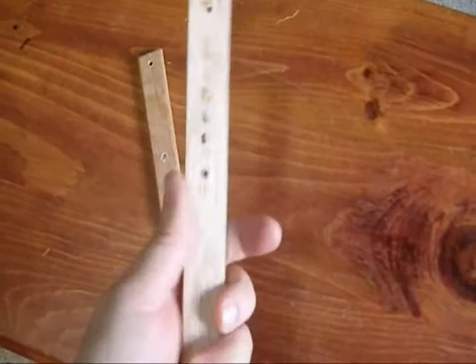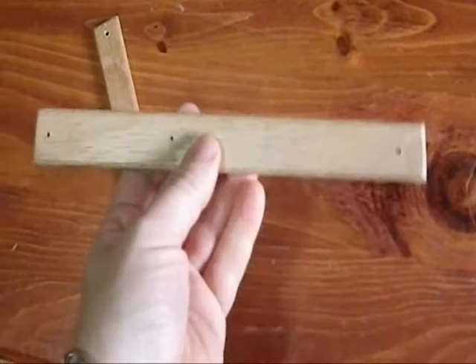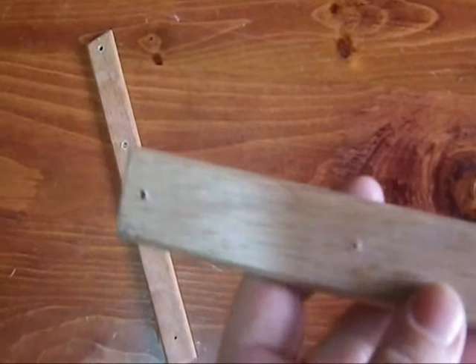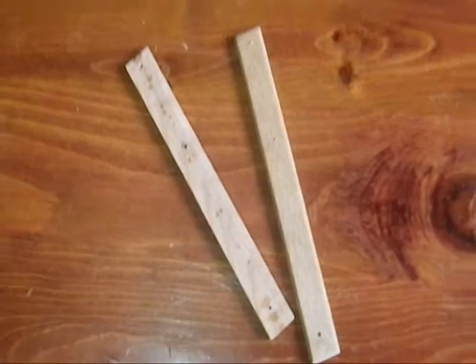I ended up having to cut these things freehand. I tried to use that guide I set up and it just kept binding up on me, so I had to cut them freehand — a little annoying, but I was able to sand them down and make them the thickness I wanted. I then pre-drilled the holes for the screws, and then when I went to assemble it, I promptly snapped the oak right in half. So I completely scrapped that idea.